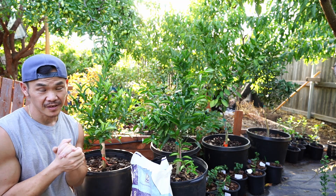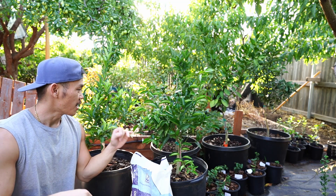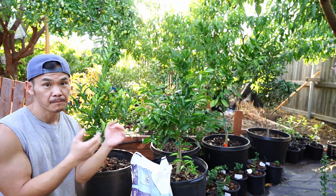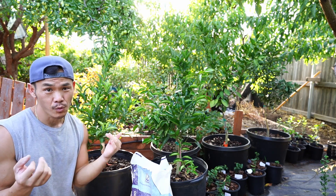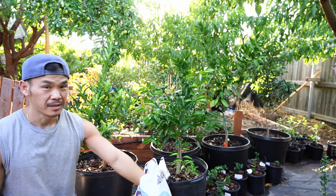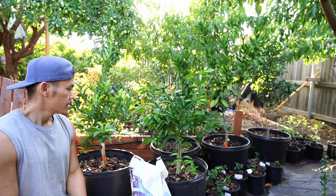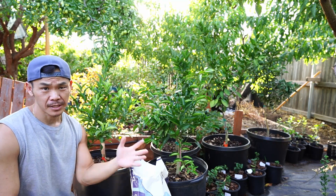Once every few weeks I also give it some Alaska fish fertilizer and some Dino Grow — I think it's a 9-3-6 fertilizer. But this Osmocote Plus saves a lot of time and expense. As for watering, I am growing all of my citrus in a very fast, aerated mix which a lot of citrus growers use.